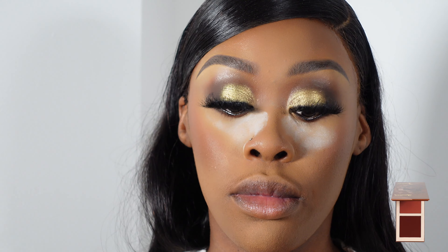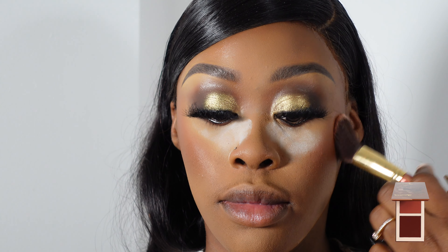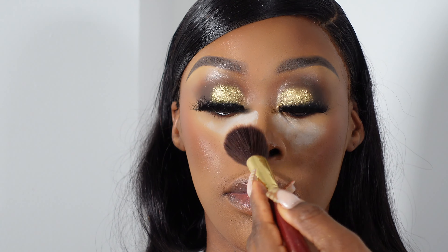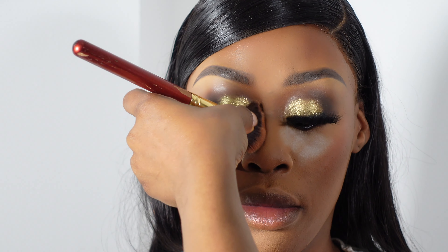So now I'm using the Juvia's Place Bronzed Duo in the shade Dark. I absolutely love this — I think this was actually the first time I used it since I got it. There is now a Juvia's Place stand in Superdrug, so I picked this up because I'd been really wanting to try it. It wasn't easily available in the UK before, so I was very happy to finally use it.